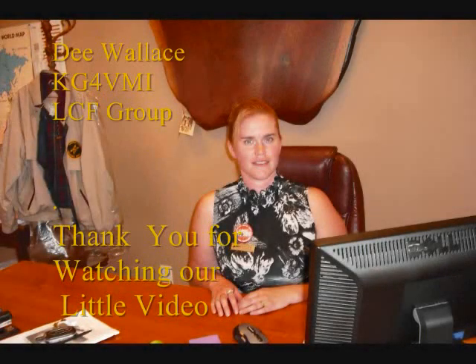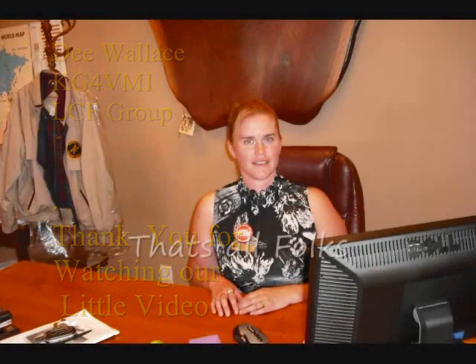This is Dee Wallace of LCF Group. Thank you for watching this informative little video. Have a good day.